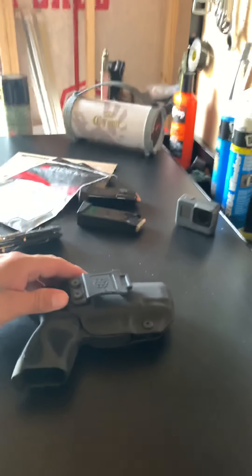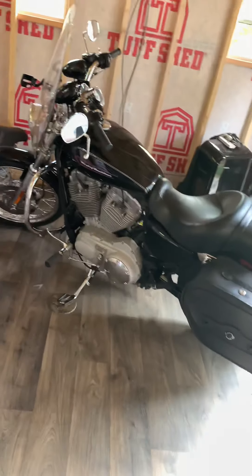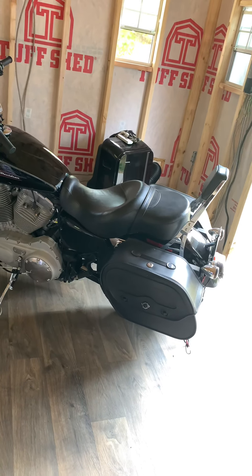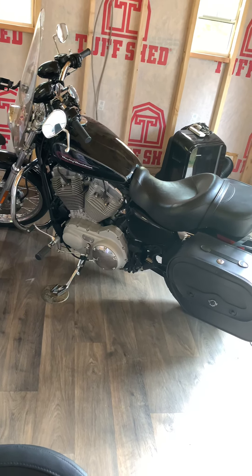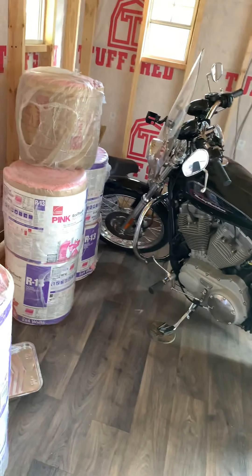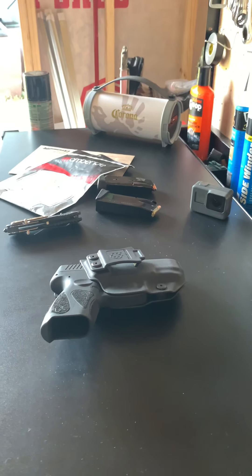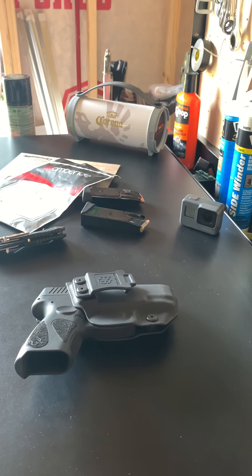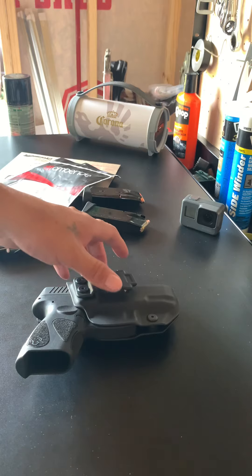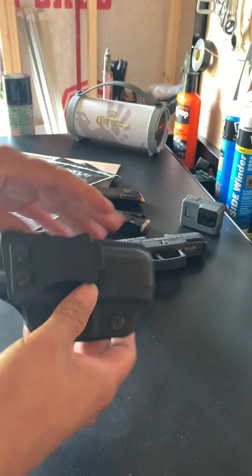I wore this holster for three days on my motorcycle. I have a Harley-Davidson 883 Sportster. We did a three-day ride from Fort Worth to Junction and did the Twisted Three Sisters. The whole time I was wearing the AmberRide holster with my 9mm Taurus G2C. I had no issues whatsoever — it felt perfect. I'm very impressed with this holster.